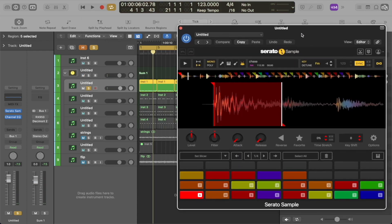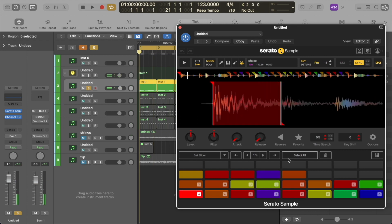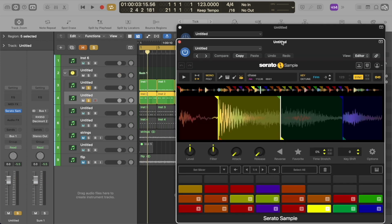The first thing I did was take a kick out of that loop — this is it here. I just recorded a 4-4 pattern with that kick, as you can see.